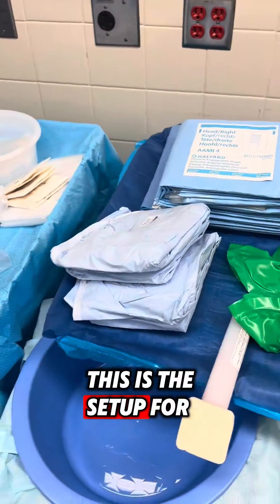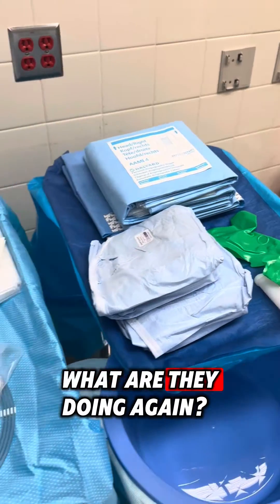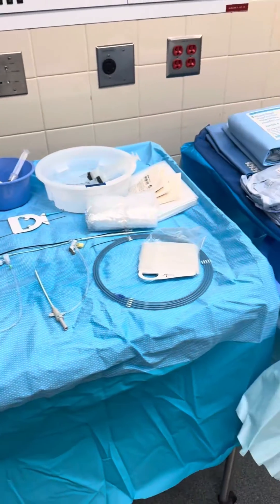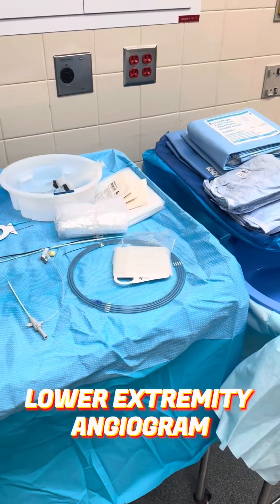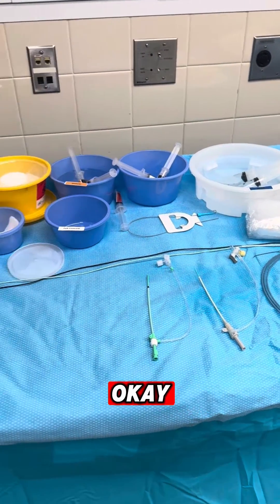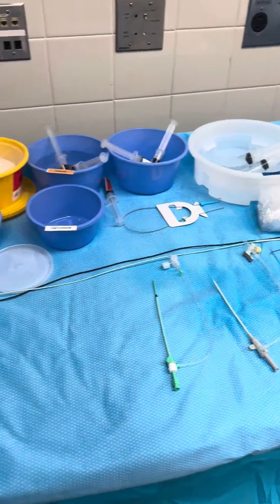This is the setup for a vascular procedure — a lower extremity angiogram with possible intervention including balloon angioplasty and stent placement. Lower extremity angiogram.